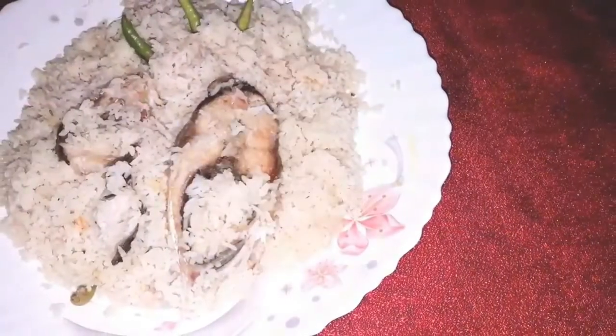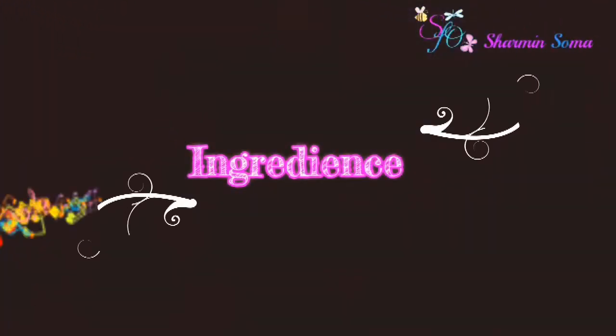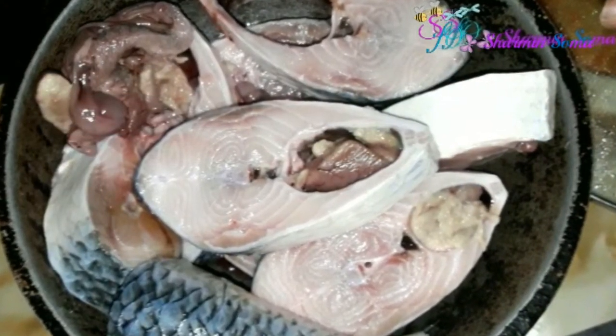Hey guys, welcome back to my channel. This is Sharmin Soma, and today I'm gonna show you a delicious Bengali recipe named Ilish Pulao. So let's start this video.